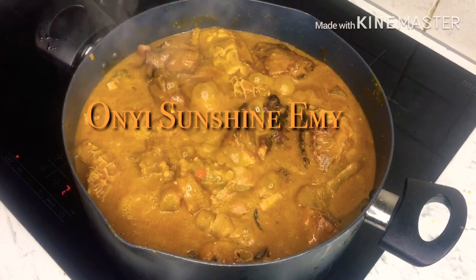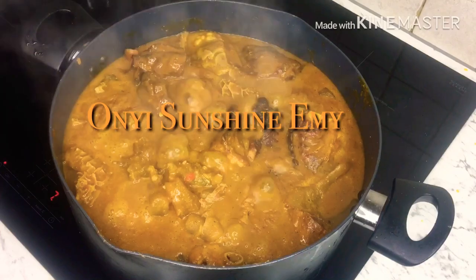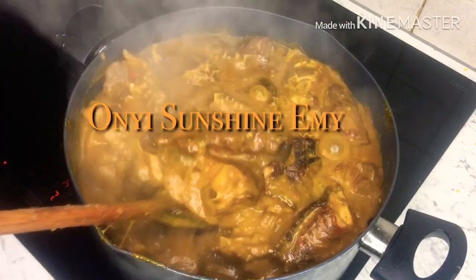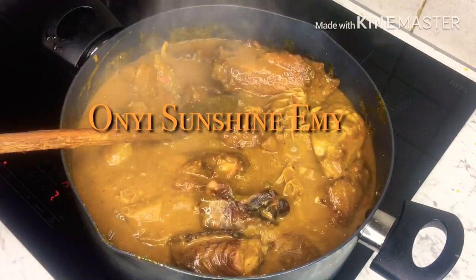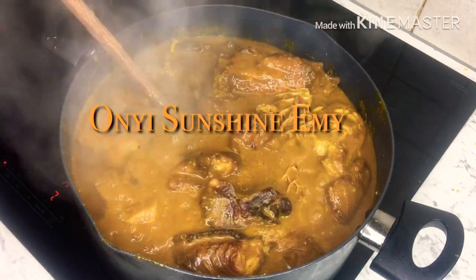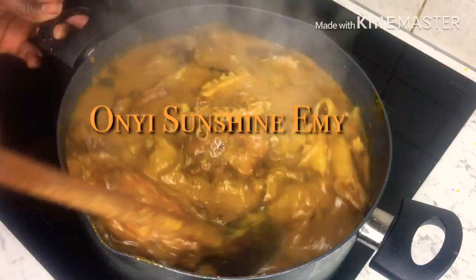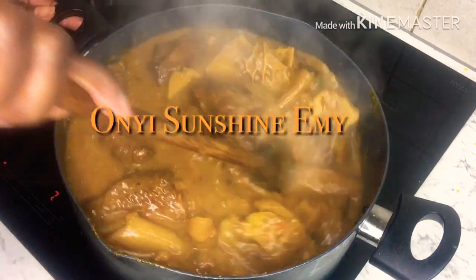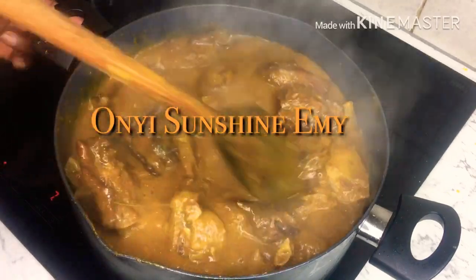I'm going to add more water. I think I need to add more water to the pieces — just a little bit, depending on the consistency that you want. I don't like watering my soup, but I don't want it too thick either. I think this is okay now.